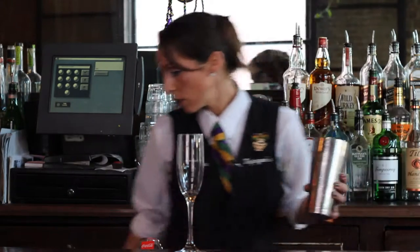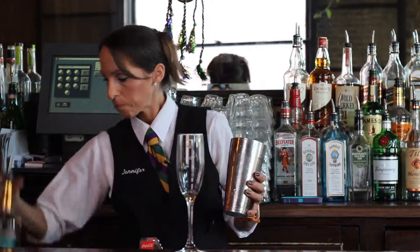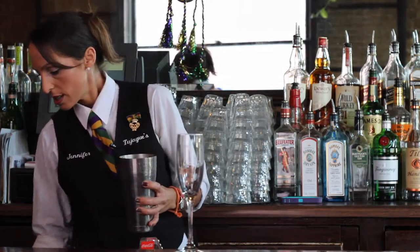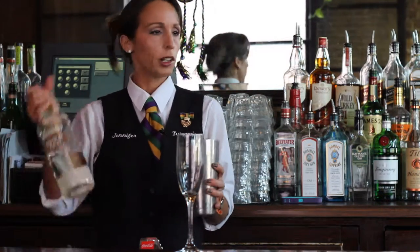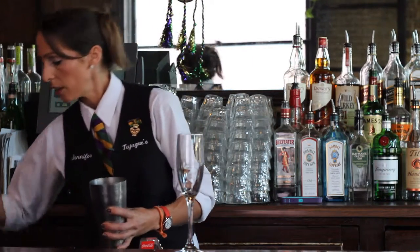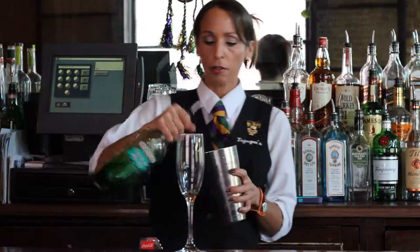We're going to start first with a little white crème de menthe — a three-count pour on that — same with our crème de cacao, three-count pour, and then a three-count pour of our green crème de menthe.